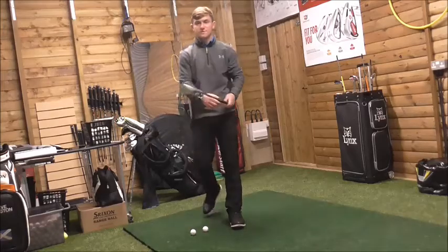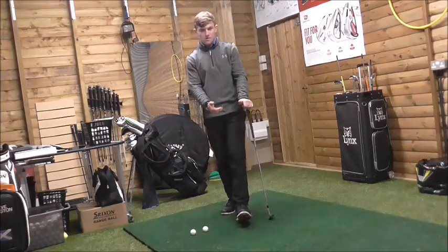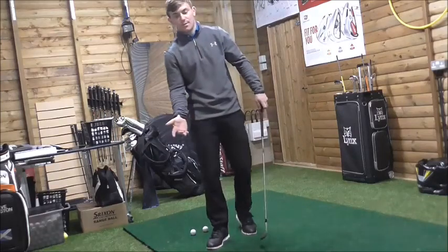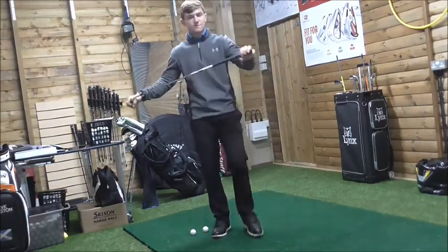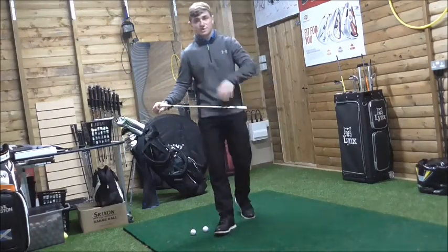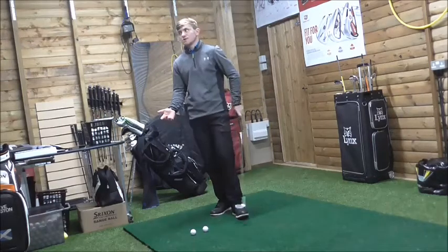What I'm going to discuss is how to stop duffing your chip shots. There can be a lot of misconception, a lot of confusion around this topic. What I'm going to discuss is how important it is to understand the position of the handle, the position of the club head, and the position of your sternum, and how these will impact your ability to create that desired strike and increase spin.